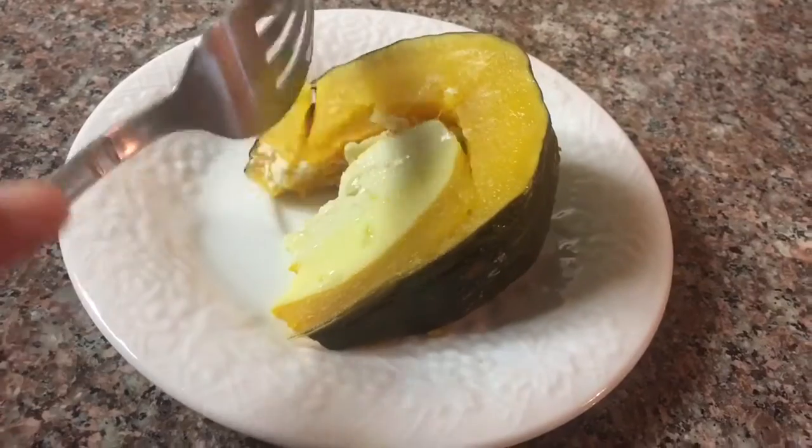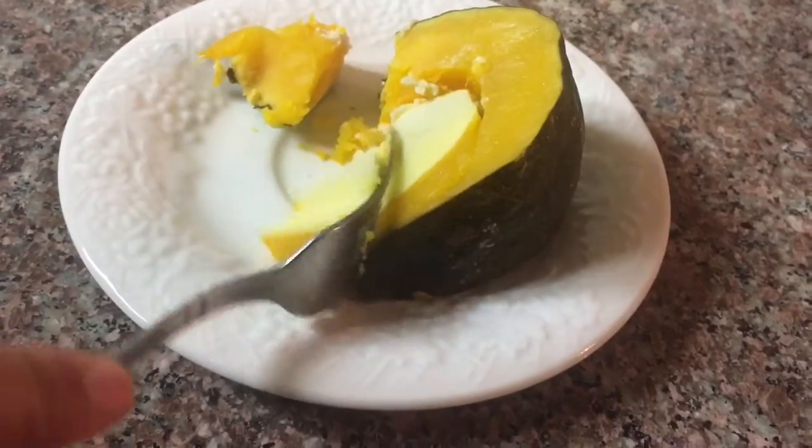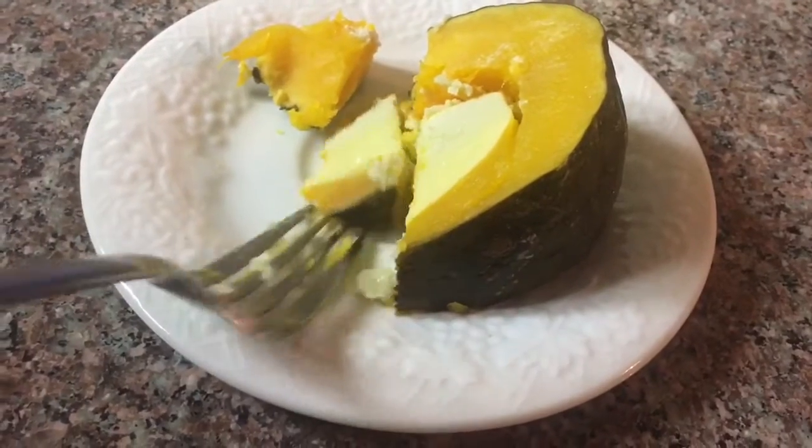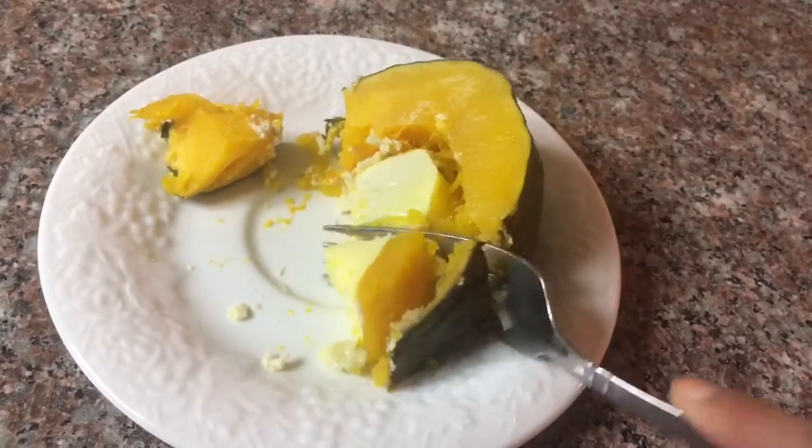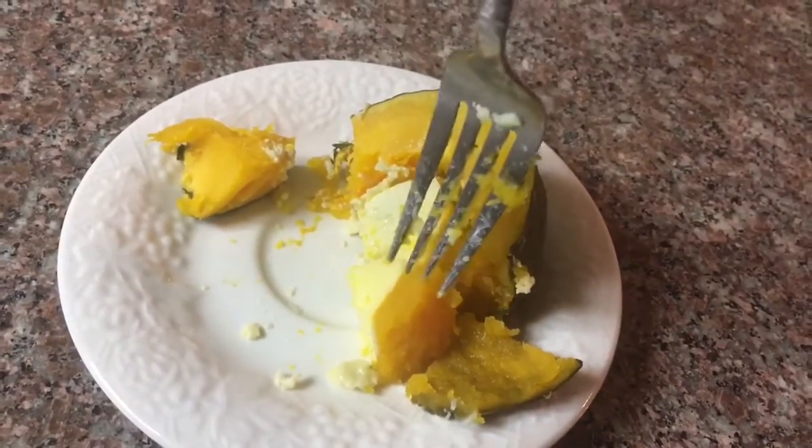This is one of my favorite traditional Cambodian or Thai desserts. The custard filling is nice and creamy and not too sweet, and it complements the natural sweetness and creaminess of the kabocha squash really well.